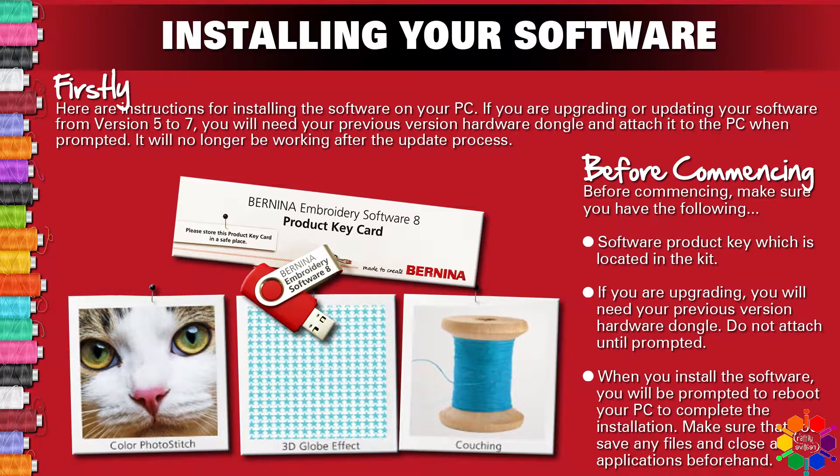Before commencing, make sure you have the following: your software product key, which is located in your kit. If you are upgrading, you will need your previous version hardware dongle — do not attach until prompted. When you install your software, you will be prompted to reboot your PC to complete the installation. Make sure that you save any files and close all applications beforehand.